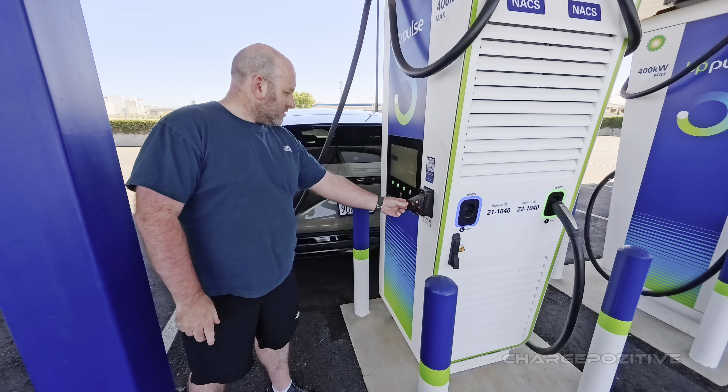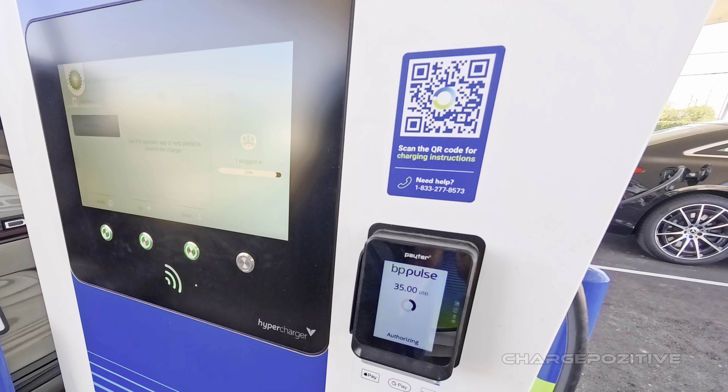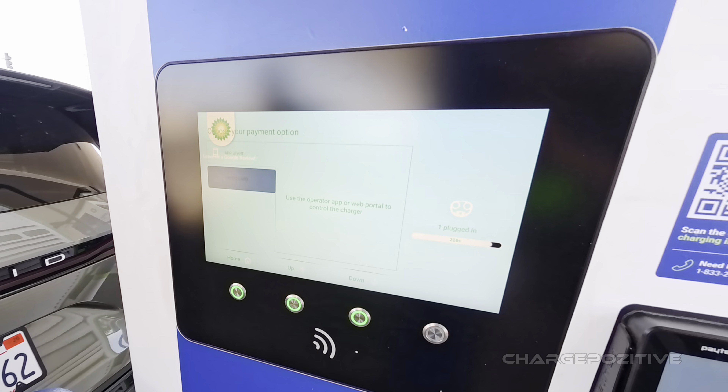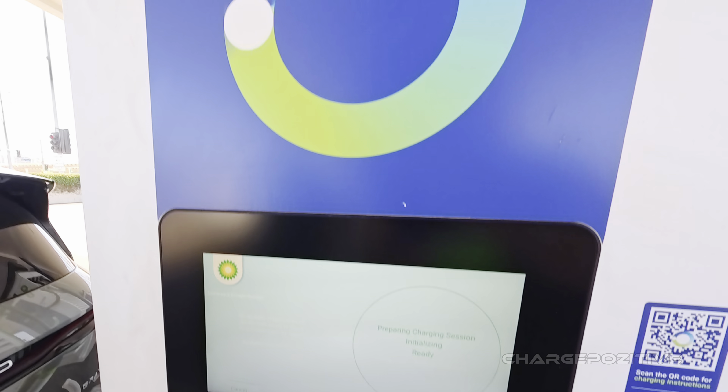It looks like it's going to pre-authorize 35 dollars. Card is approved — that's good. And here we go, authenticating. Got lots of contactors clicking here.